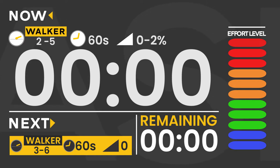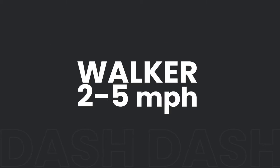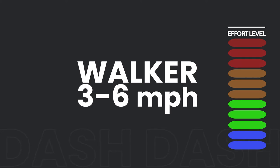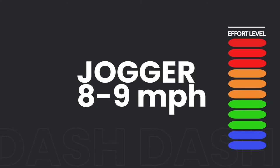Let me quickly explain the speed brackets. For our walkers, any speed between two to five miles per hour would be acceptable for your slower minute, and anything between three to six miles per hour for your faster minute. If you're a jogger, anything between four to seven miles per hour would be good for your slower minute, and roughly the same range — maybe eight or nine — for your faster minute. Feel free to also utilize that walking pace when you are a jogger.